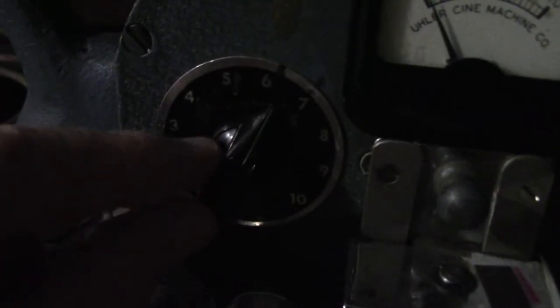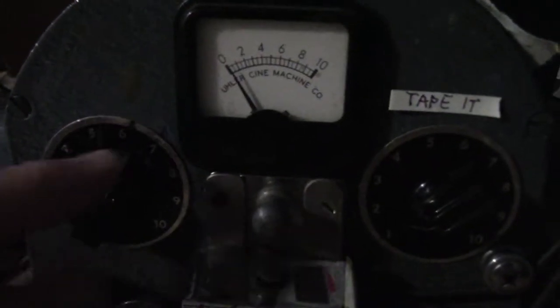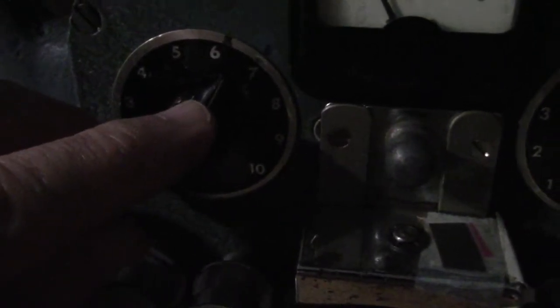The soundtrack lamp is on the far side in the gate. That's the switch for the lights. This is the dial that controls the brightness of the soundtrack. It does not register on here, so it's trial and error to find a setting — and six and a half worked great.